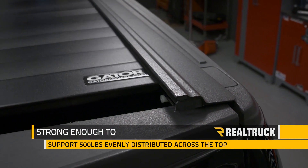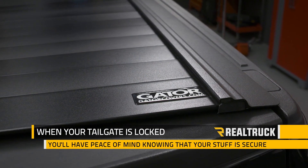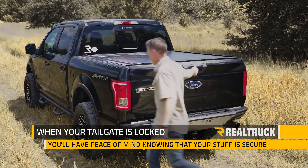It's not just easy to use — it's also strong enough to support 500 pounds evenly distributed across the top, and when your tailgate is locked you'll have the peace of mind knowing your stuff is secure.